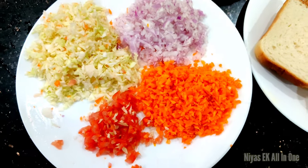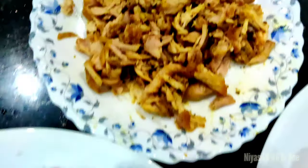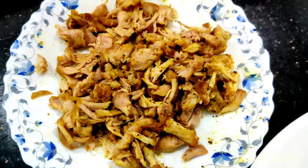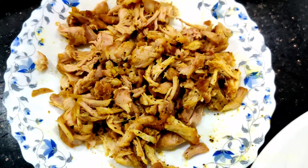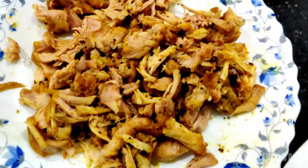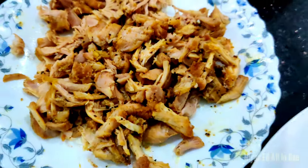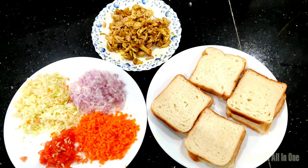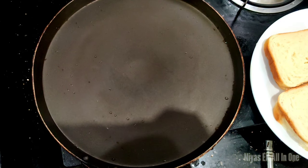This is the best dish. The chicken is about 100 grams. Now let's try a pan.